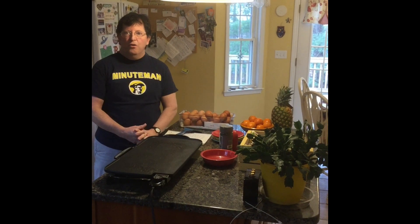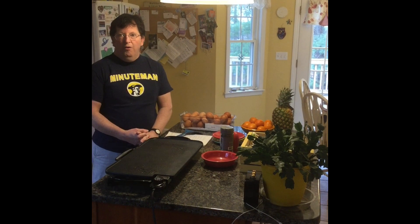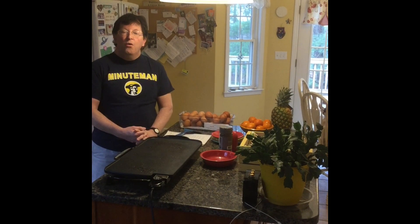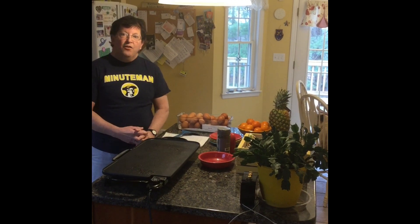Today's video demonstration is going to be on cooking eggs. I know that there are hundreds of different ways to cook eggs from all around the world, but today we're going to concentrate on the most common breakfast cooking styles here in America. We're going to make fried eggs, scrambled eggs, poached eggs, and an omelette.